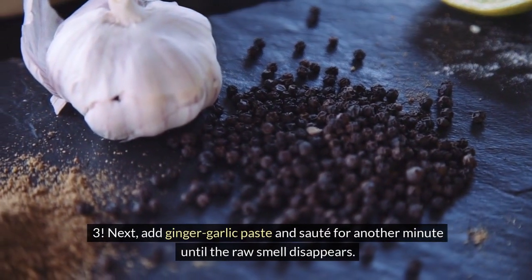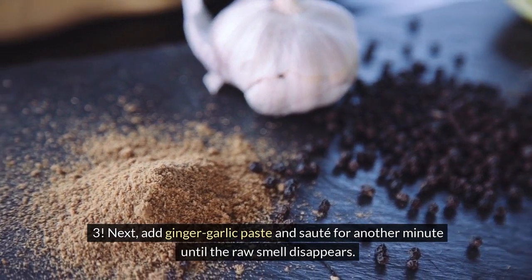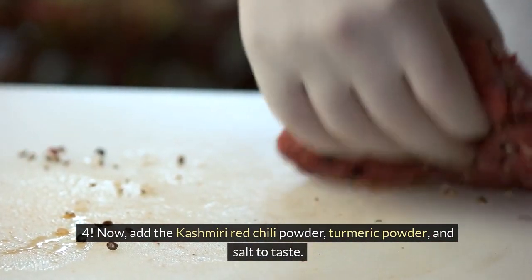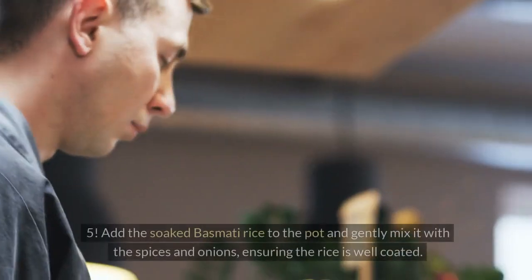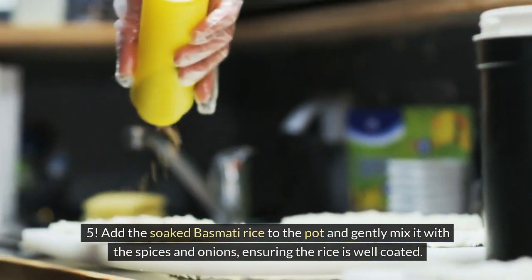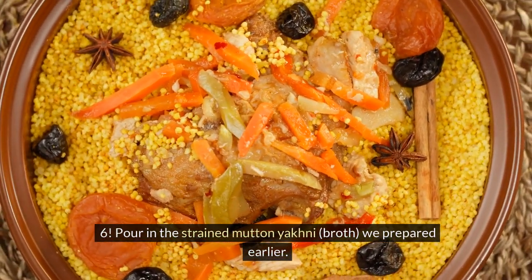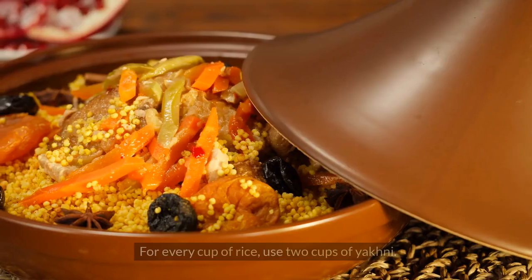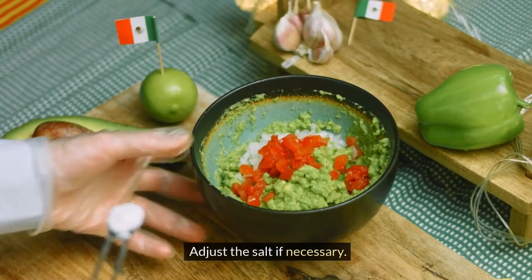Next, add ginger-garlic paste and sauté for another minute until the raw smell disappears. Now add the Kashmiri red chili powder, turmeric powder, and salt to taste — mix well to combine all the spices. Add the soaked basmati rice to the pot and gently mix it with the spices and onions, ensuring the rice is well coated. Pour in the strained mutton yakni broth we prepared earlier — for every cup of rice, use 2 cups of yakni. Adjust the salt if necessary.